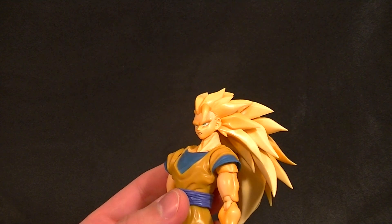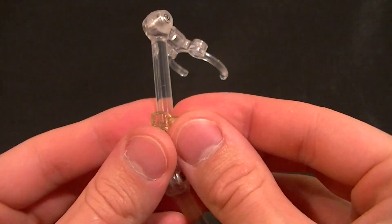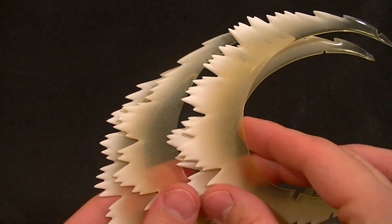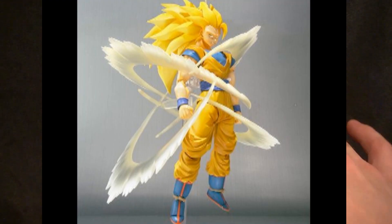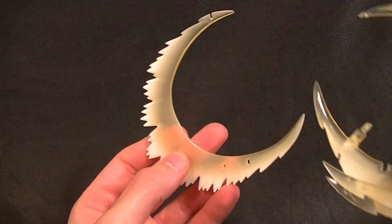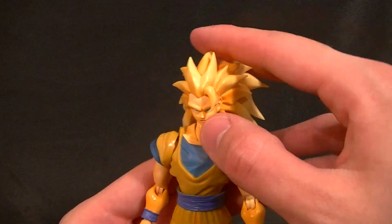He comes with a stand, and with the stand we get this little clip that snaps onto the upright part to hold the figure. This piece holds four parts which turn into energy spinning around the figure. It's a huge pain to put these together and take them apart, and I feel like I'm going to break them every time, so I'll overlay a picture on the screen so you can see what that looks like. They are made nicely, shaded well, and translucent where they're supposed to be. Once you put them together it looks pretty good, but they're super fragile. He does have a little bit better accessories than regular Goku just because of the energy effect pieces, the stand, and the Halo.